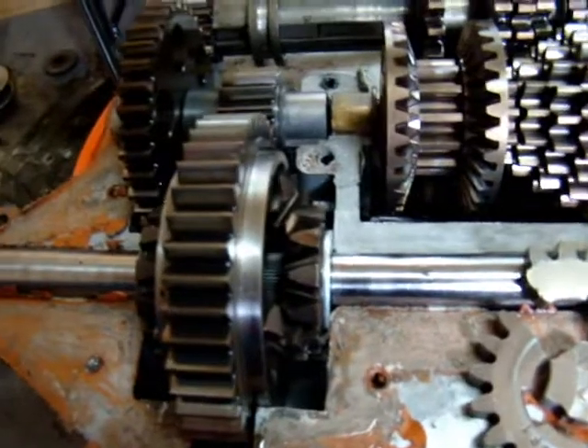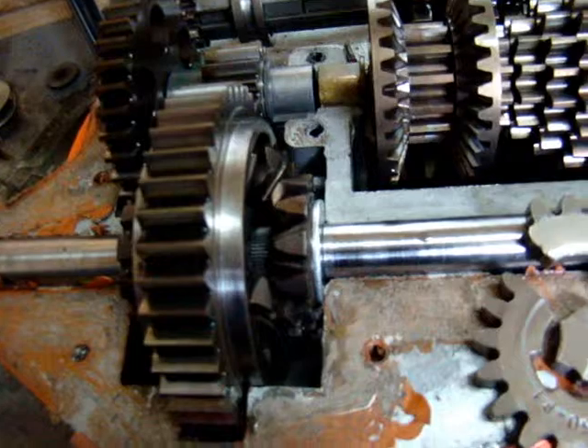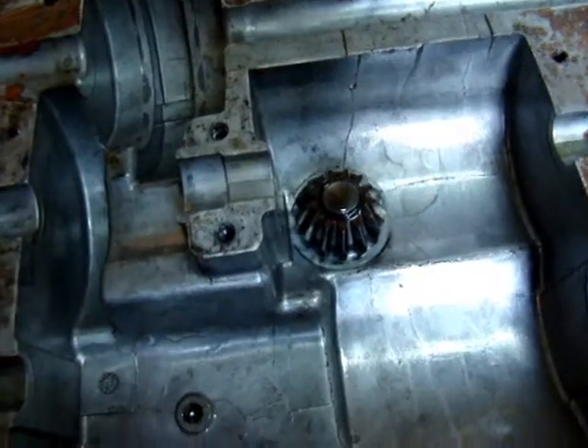A locked differential can be fun in the woods, but it can be a real pain in the butt when you're trying to make tight turns and stuff. And I think this is a great compromise. Works great.